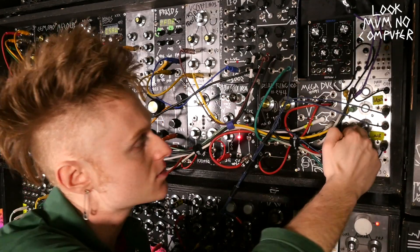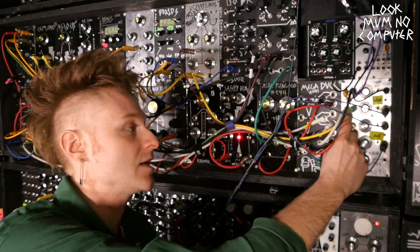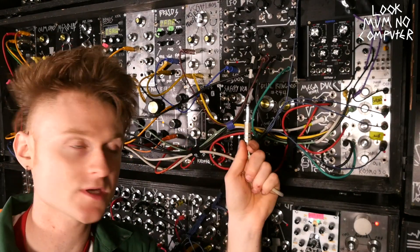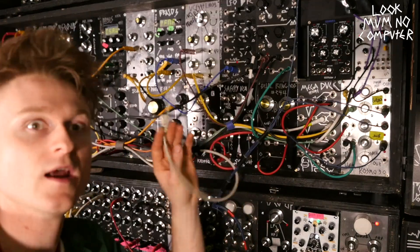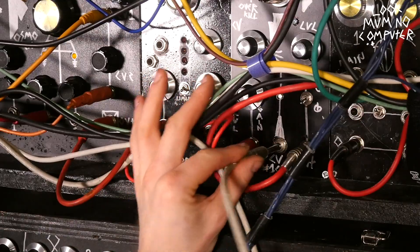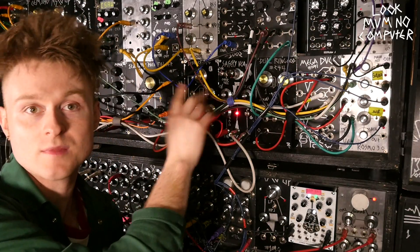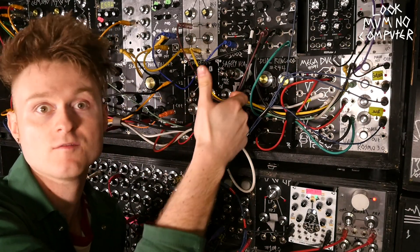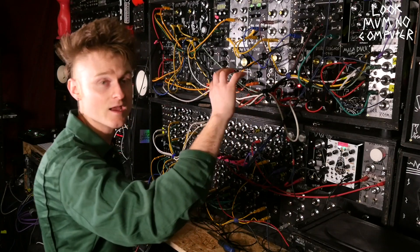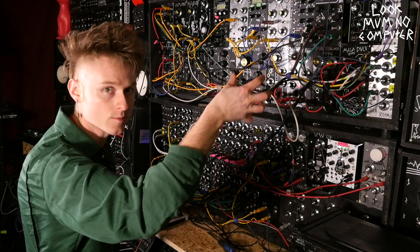Now it's time to try it as a VCA. I'm going to turn off the VCA that's actually controlling the bass line, take the envelope generator that was controlling the original VCA, and plug it into the safety valve's control voltage input. Now you hear there's no volume - that's because it's acting as a volume knob and the volume knob's on zero. When I press a note on the keyboard, it should play through the VCA, momentarily turning up the volume knob.